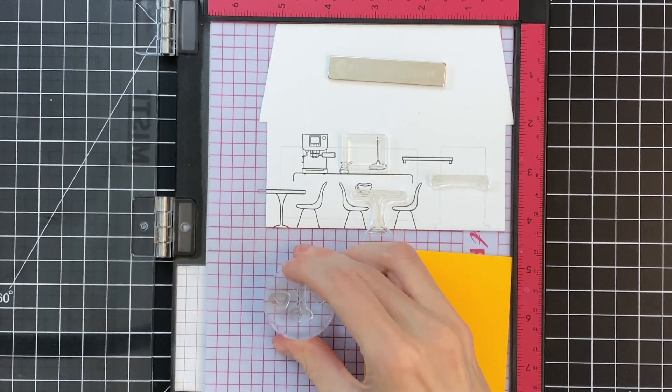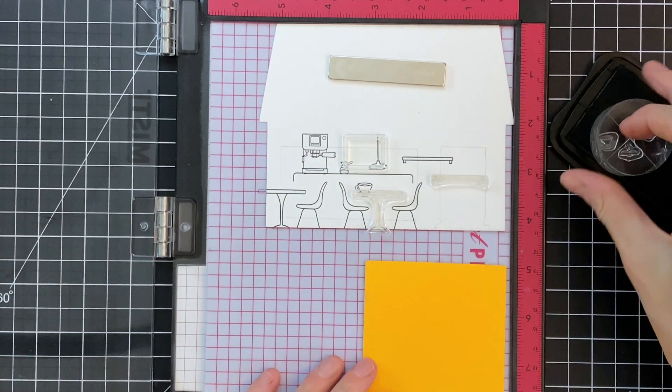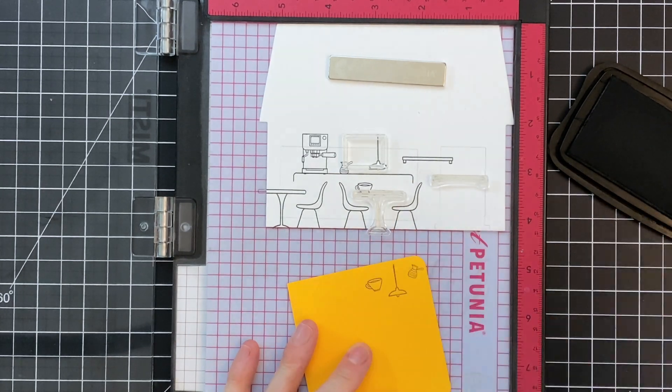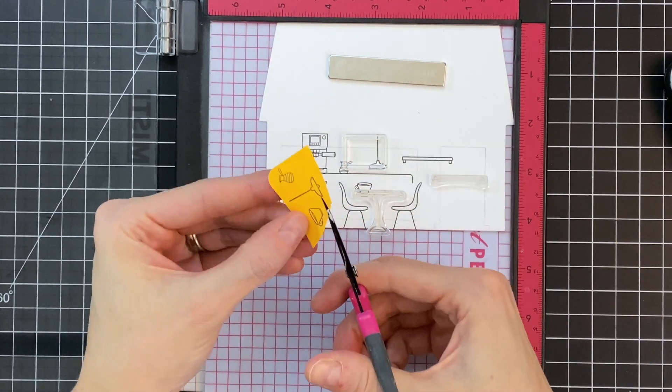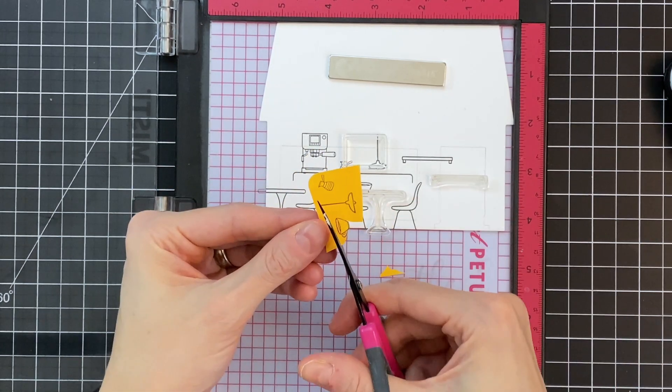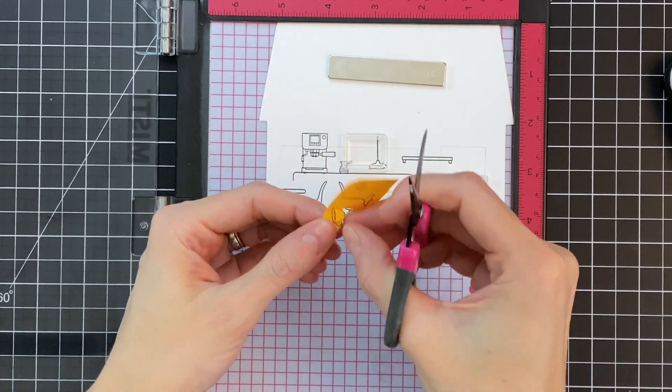Now I'm going to create my masks. I have the lamp, the cup, and a little creamer or frother cup. I've stamped them onto a piece of full adhesive post-it note and I'm just going to fussy cut those out.